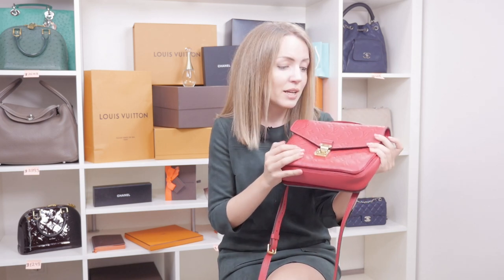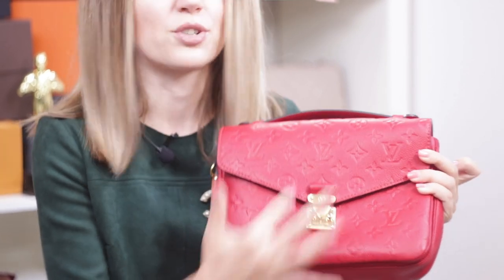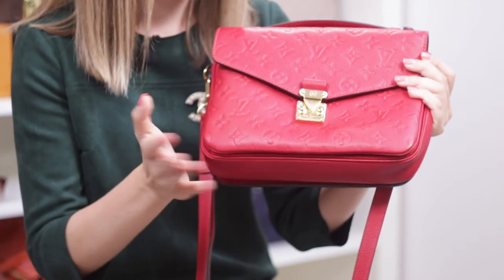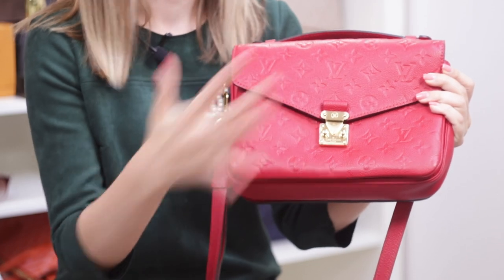I haven't even removed the plastic stickers — I know it looks a little strange, but I want to keep the hardware as new as possible because it gets a lot of scratches, especially with this type of lock. You can see it actually looks brand new. There's a company that does plastic stickers — I think they're called Handbag Heaven — and they have plastic stickers for all types of locks, so if you want to keep your hardware nice, clean, and bright gold, you might want to check them out.